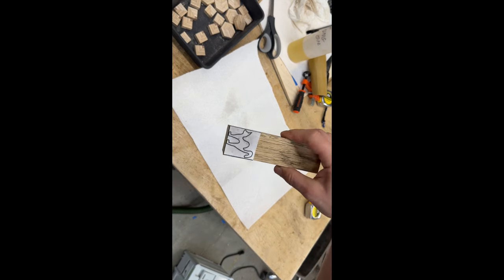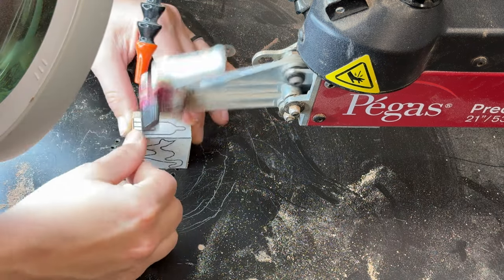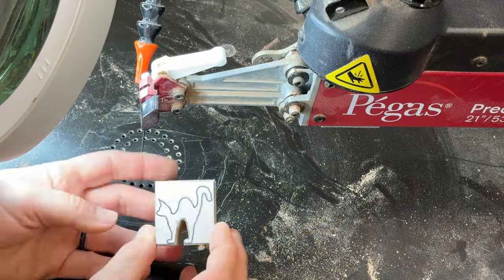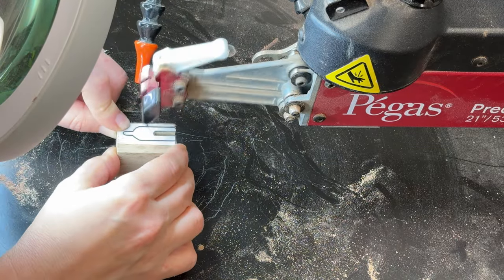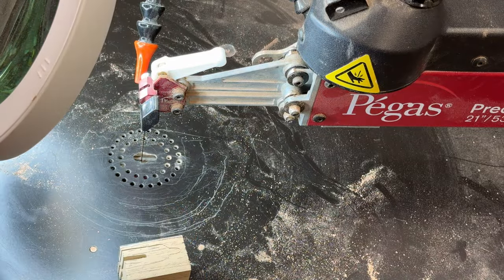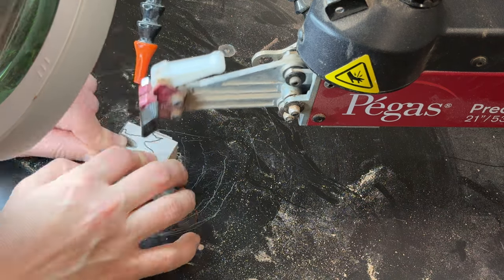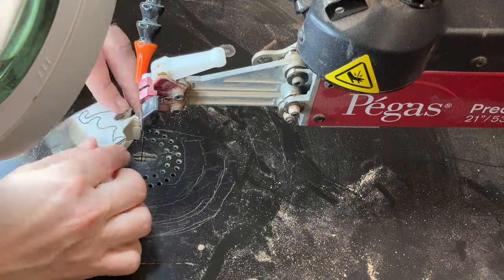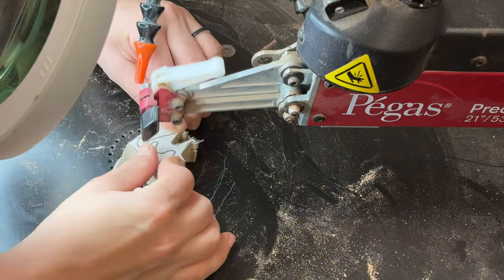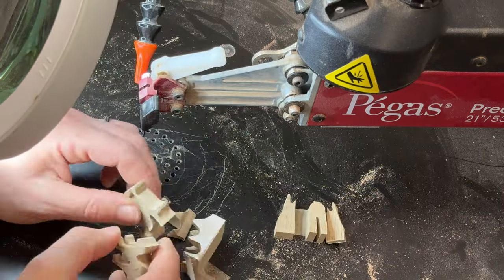After it's all dry, it's time to go to the scroll saw. I cut the extra piece off, then I cut the piece in between the legs, and then the other side between the legs. I started with the narrow side and just cut the outline — super easy cut. I use a number seven Pegas geometry modified blade. Then I put some tape to tape the piece back together because I wanted to keep it together, and then I cut the outline of the other side. So far everything is just normal, like any other compound cut.